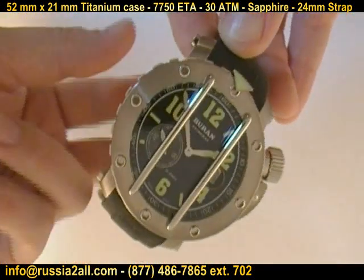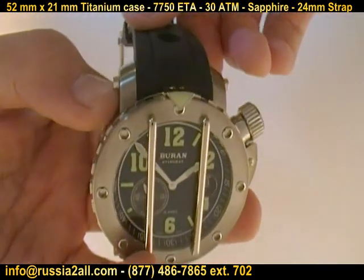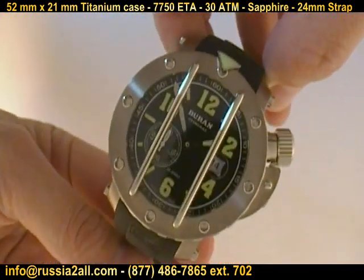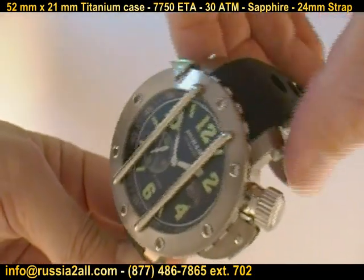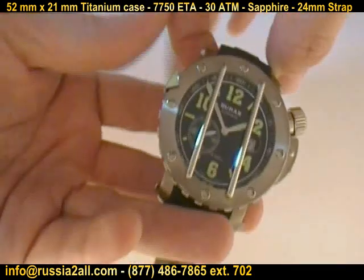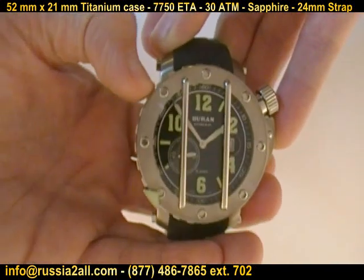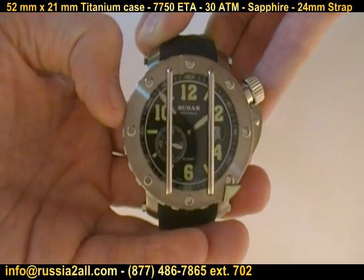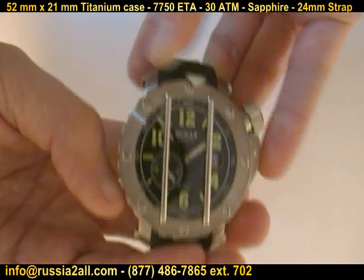Not the classic diver — there are definitely some changes that make this more of an updated look and feel — but it has everything you could be looking for in a Russian diver. And you get the added value of the fact that this is one you can truly refer to as a Swiss watch because it is built in Switzerland. If you see the Baran SA, that means that's the Swiss company, as opposed to the Baran VM, which is when Volmax still built them in Russia.